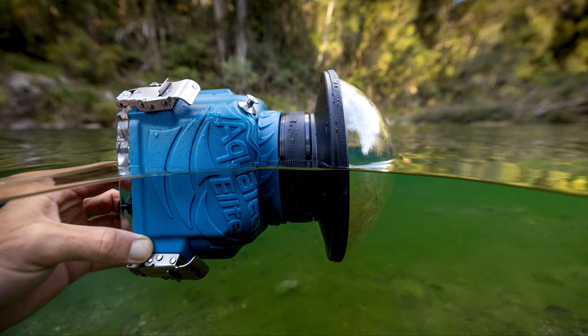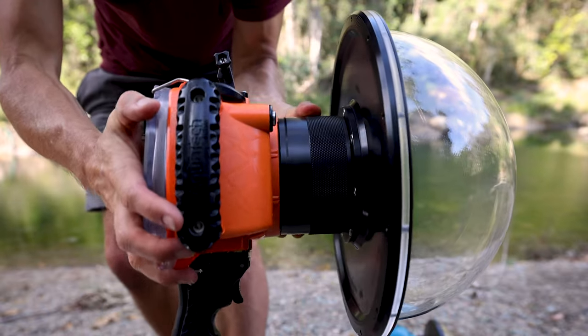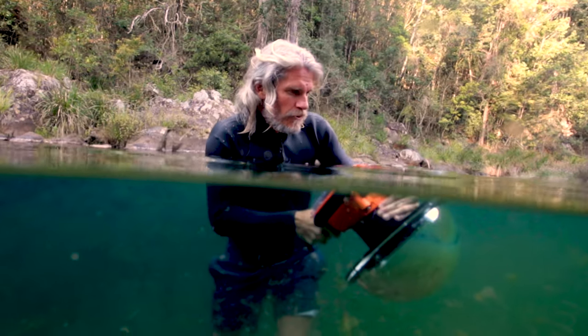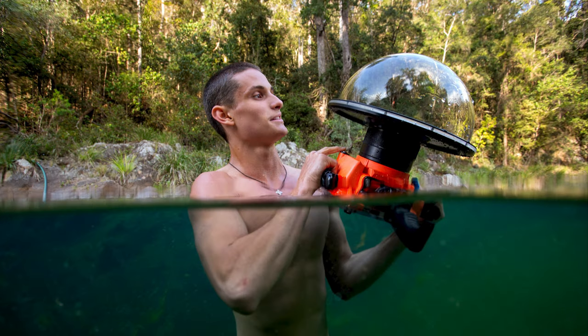Look how clean that split line is — so crisp, almost seamless from underwater to above the surface. This is one of the big strengths of this massive dome port. Also take a look at the minimal amount of magnification from what is below the surface to what is above. This is because of the roundness and size of this massive dome port — it solves this problem so well, and it's why you would consider this dome over the smaller variety like the 8 inch or 6 inch dome port. I'll make a future YouTube video for a more technical explanation.